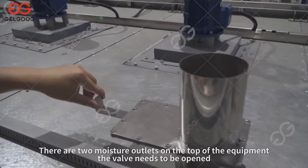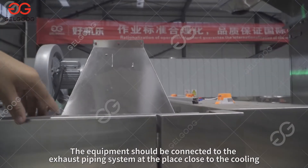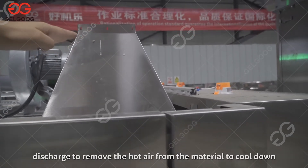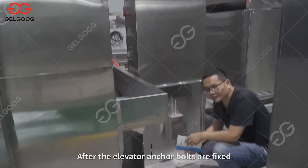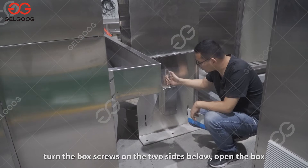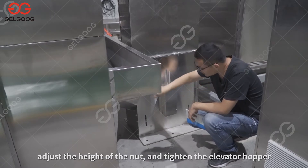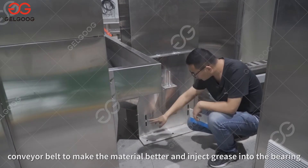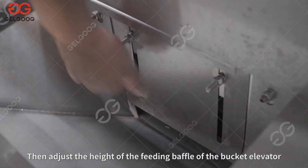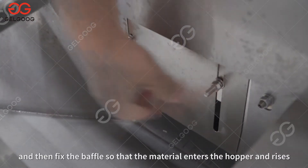There are two moisture outlets on the top of the equipment — open the valve and connect to the exhaust pipe system to discharge moisture. The equipment should be connected to the exhaust piping system near the cooling section to remove hot air from the material. After the elevator anchor bolts are fixed, turn the box screws on both sides below to open the box, adjust the height of the nut and tighten the elevator hopper and conveyor belt, and inject grease into the bearing. Then adjust the height of the feeding baffle of the bucket elevator by loosening the two nuts, pulling the baffle, and fixing it so the material enters the hopper and rises properly.